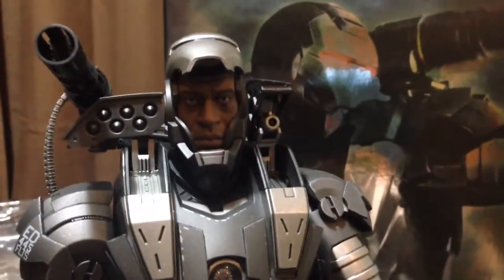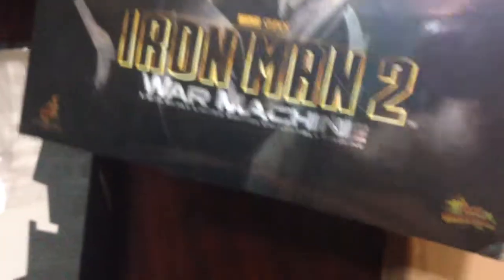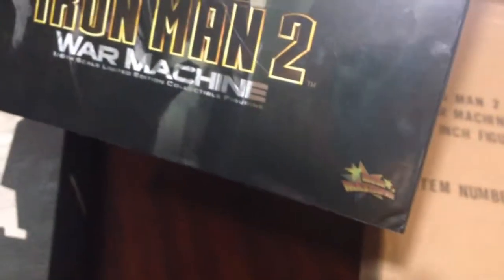He's going to come in his original brown shipper, nice and minty. The bottom of the box and the art box does have a little bit of a corner crunch, but nothing crazy — everything else is just mint. It comes with all the extra hands and the other head as well. So there you go guys, there's another collectible I'm going to be listing on eBay.